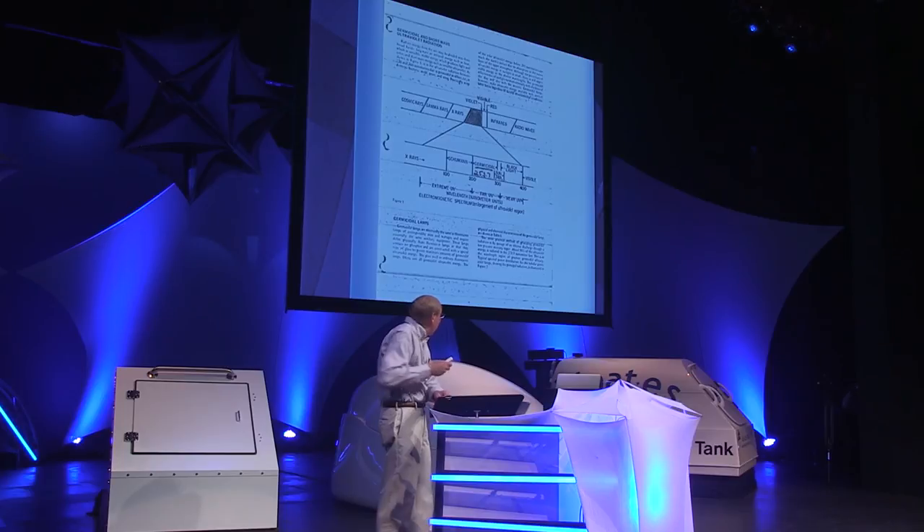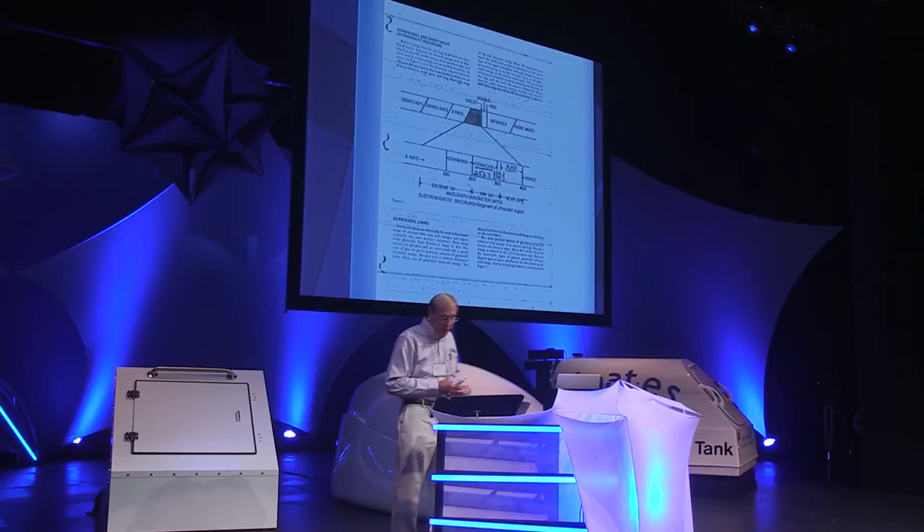Ultraviolet radiation is part of the electromagnetic spectrum and encompasses a wide range of wavelengths. However, it is the shortwave UV rays at 253.7 nanometers — you can round it to 254 — which are germicidal. UV lamps electrically excite mercury vapor within the bulbs to produce UV radiation. Normal glass filters out the shortwave UV rays, but high-quality quartz glass allows its transmission — this is what's used in UV lamps for germicidal use. Fluorescent light bulbs operate on the same principle, but with regular glass, which is why you're not affected by shortwave UV.